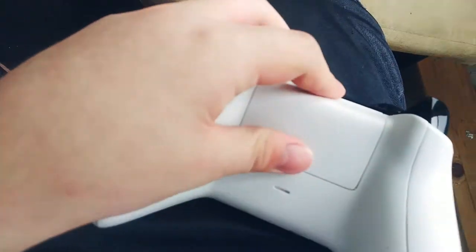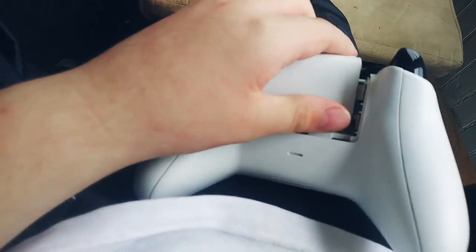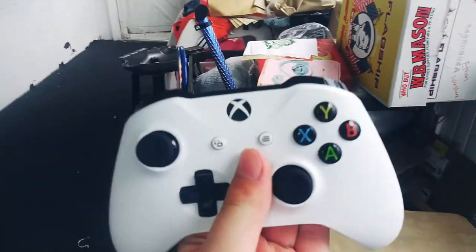bumpers, triggers, the back, the battery pack, and that's the sync button, battery pack, no scratches, good condition.